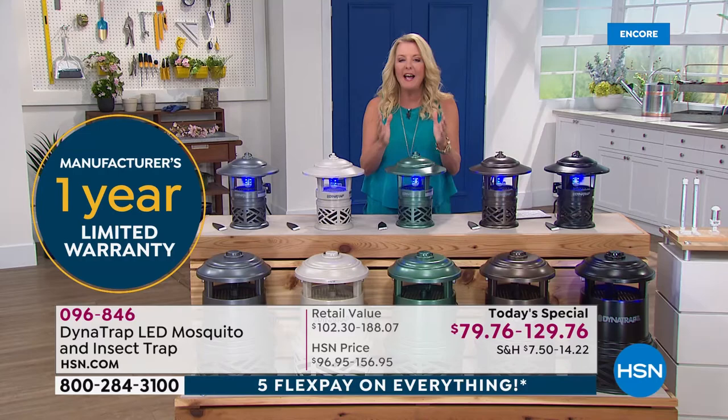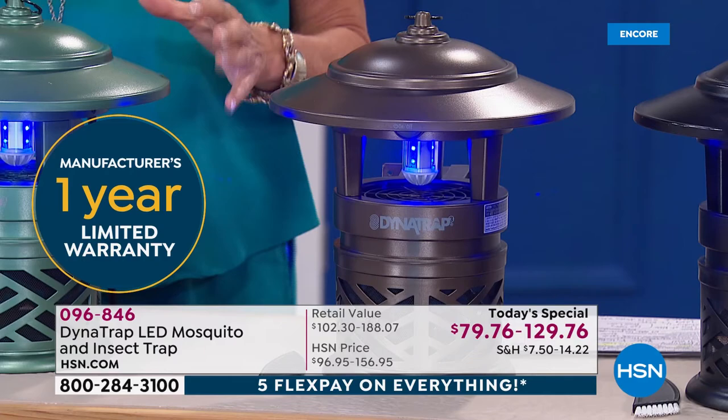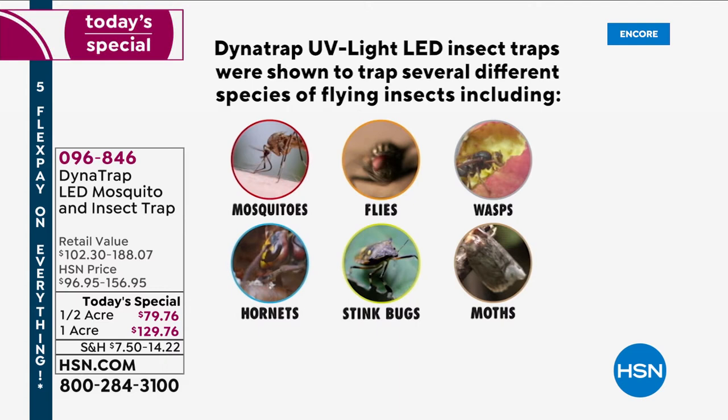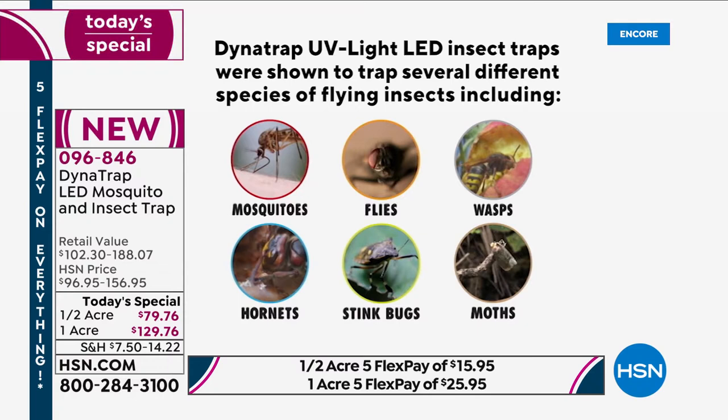We give you 30 days to make sure you love it. You have 30 days to put this outside, plug it in, and forget about it — and watch the amount of those flying, biting critters be reduced. Once you start getting a lot of those female mosquitoes, they're not allowed to hatch the hundreds and thousands of eggs that they would hatch over a season.